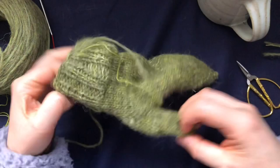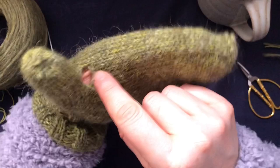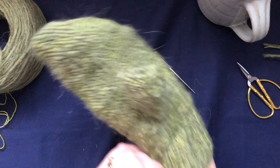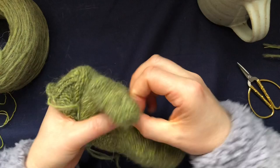I want to show you one more thing I mentioned in the beginning: how to close the gap where you started knitting the thumb. You use the tail end to weave that in, but you do it on the wrong side. Swap your knitting to the wrong side - I'll have to put it on my left hand - and then find your yarn tail.